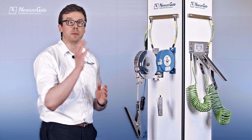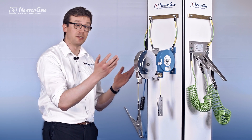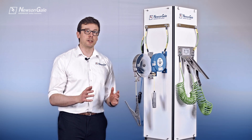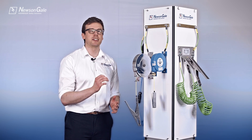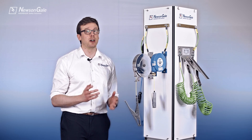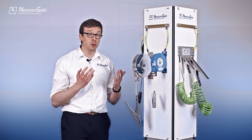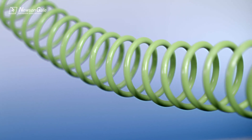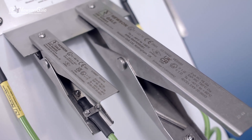The reels are available with a blue powder coating for general use or stainless steel bodied for clean areas such as pharmaceuticals. In conclusion, New St Gale's hazardous area certified clamps, cables and reels are specifically designed for electrostatic grounding and offer the operator a much higher level of safety over generic clamps, cables or reels, which over time can degrade and become difficult to operate and become unsafe. The SenStat range offers reliable and durable operation, ease of use, and is compliant to industry safety standards and guidance.